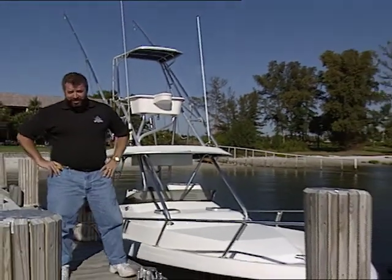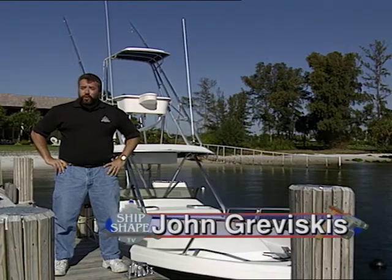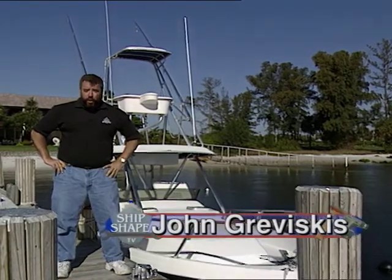It's great to have you working around the boat with us again today on Ship Shape TV. I'm John Graviscus and welcome to America's Favorite Boat Improvement Show. We've got a tremendous program lined up for you this time.